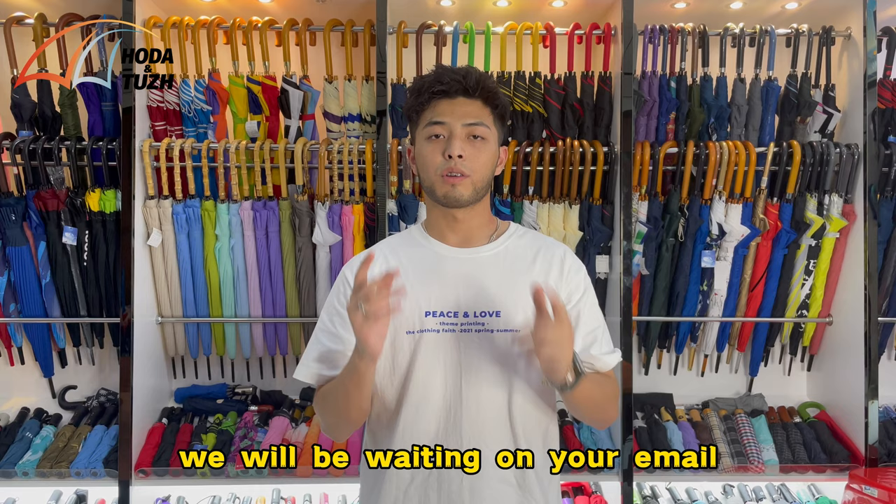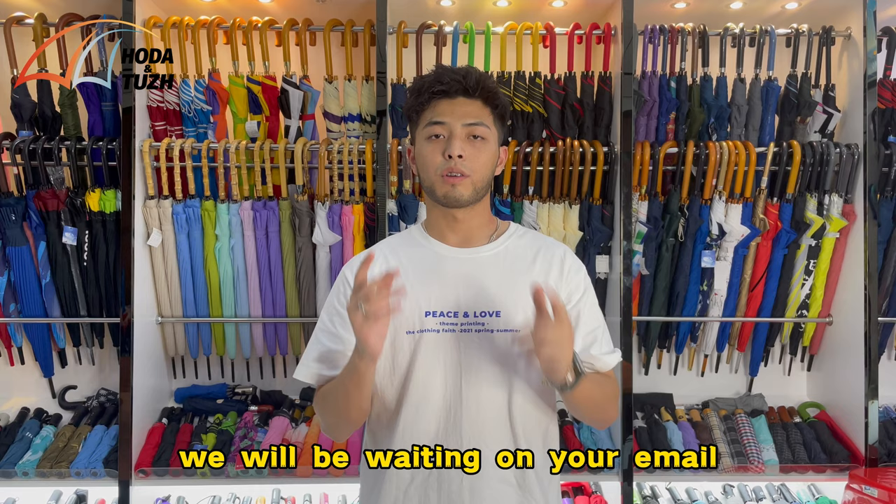Thank you so much for watching. We will be waiting on your email — you can find our email address down in the comments below. You can also visit our website. We'll be waiting for you. Thank you.